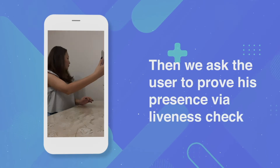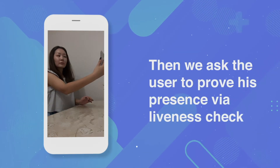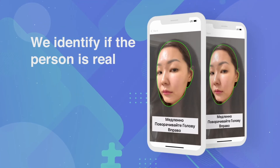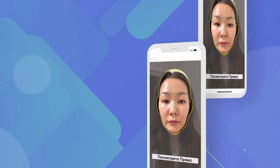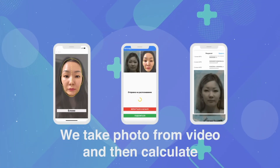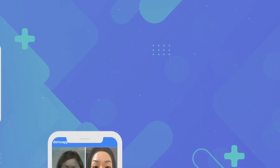Then we ask the user to prove their presence via a live check. We identify them as a real person. We take a screenshot from video and then check the two facial images for similarity.